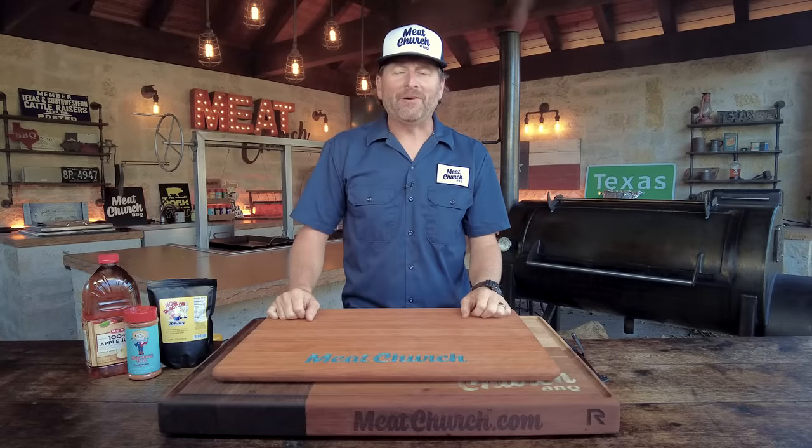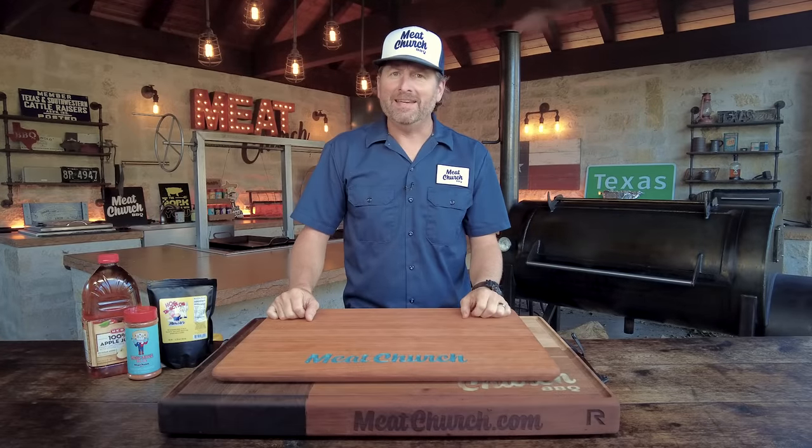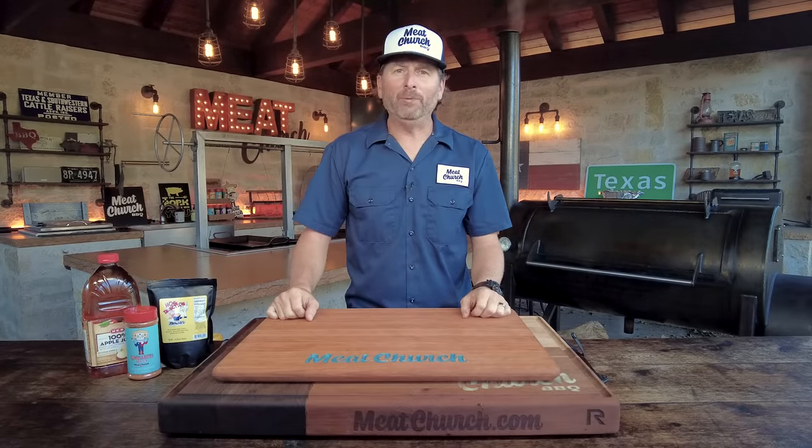Hey guys, it's Matt with MeatChurch and welcome back to my outdoor kitchen. Today, let's make some Texas Sugar Pulled Pork.